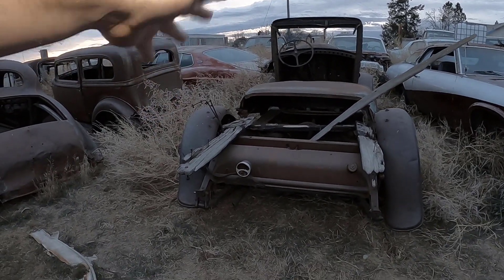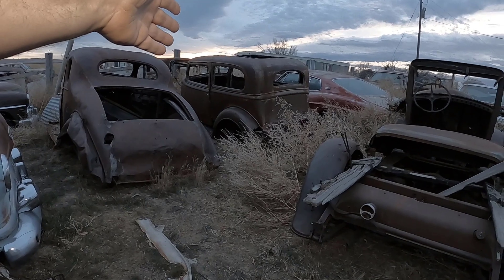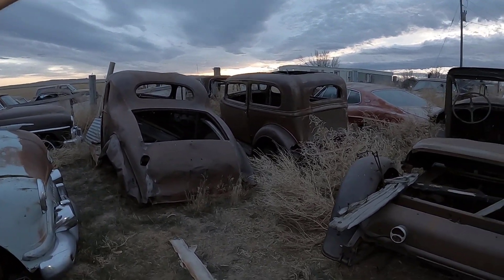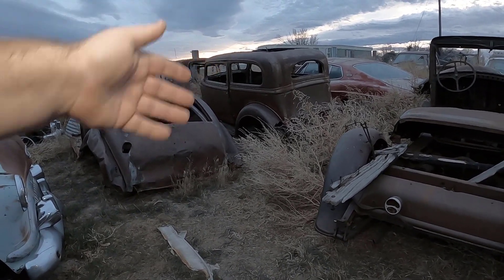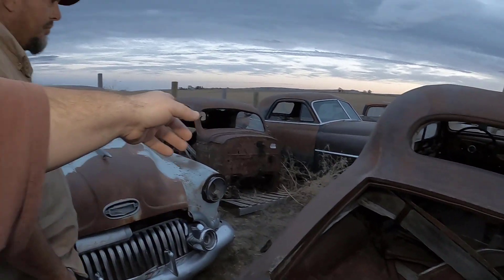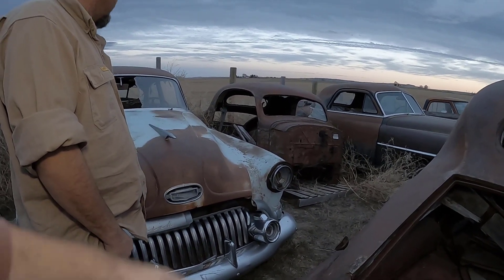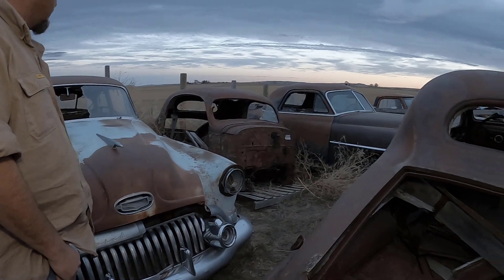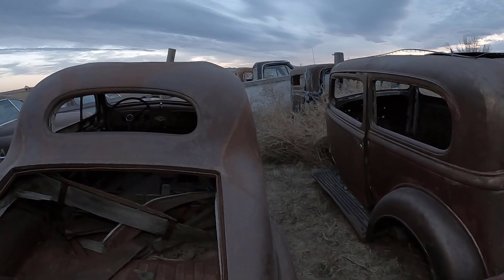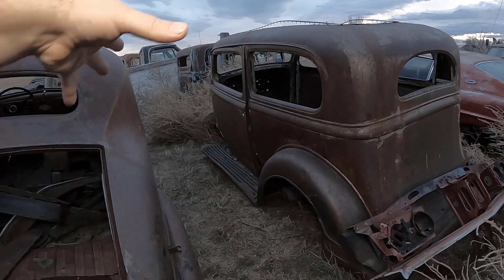So the '28 or '29 Willys Knight pickup, the '34 Pontiac two-door sedan — we've never had an opportunity to talk about that one at all. When we get more advanced, we want to do the '36 five-window coupe and the '36 Oldsmobile, but I kind of want to save that for next year. And right over here is the '31 Oldsmobile Phaeton — rare car. We'll do normal bodies and wide bodies.